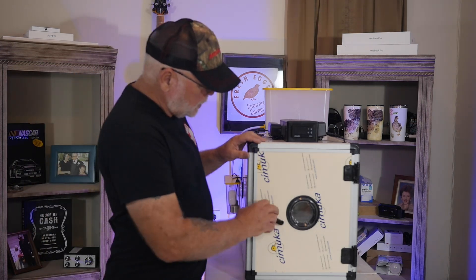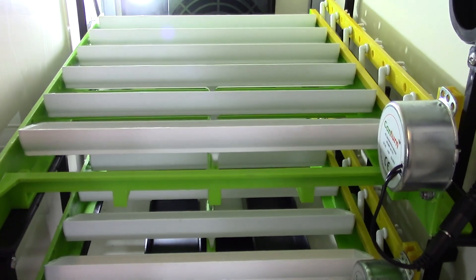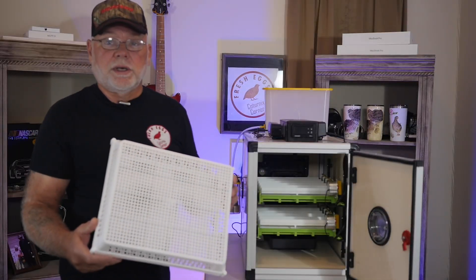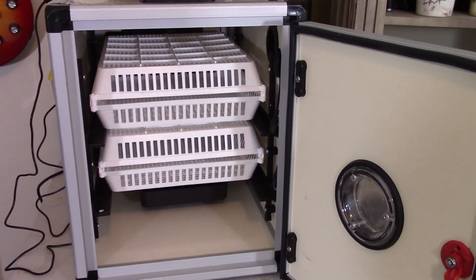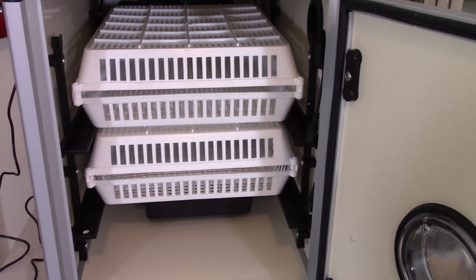These are both an incubator and a hatcher. The incubators come with two turner trays and they also come with two hatching trays. Once you take your eggs out of incubation and go into lockdown, you take them out of the turners and place them in the hatching trays, which slide right into the incubator.